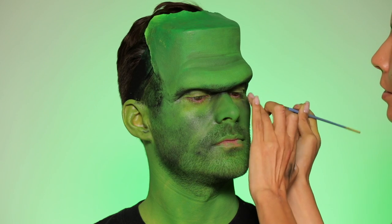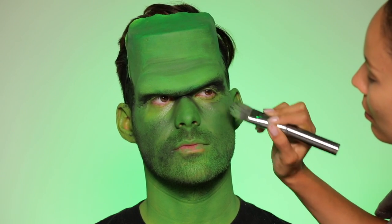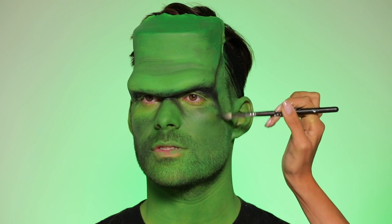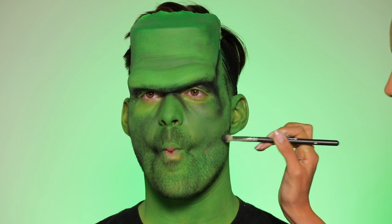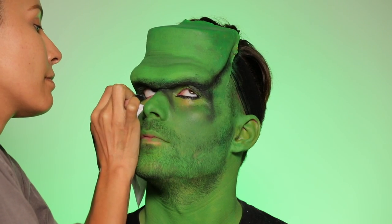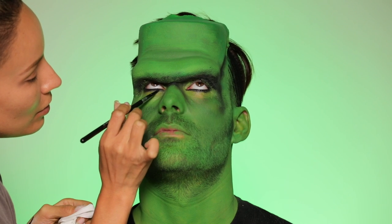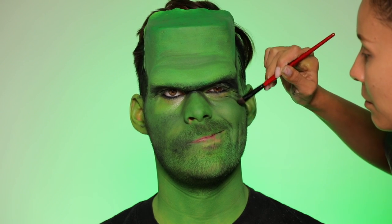There was definitely a moment where I felt like he could potentially be looking more like the Hulk than Frankenstein's monster, but in the end it all works out. Continuing to shadow along all the edges — the bones, the hollows of the cheeks — really want to sink those in and drag them down. Now it's time for every guy's favorite part: eyeliner. Steven hates this part, but I'm using the Linda Hallberg black liner to line his waterline and all around the eyeballs, because we don't want any skin color peeking through — we want it smoldery, mysterious, dark.